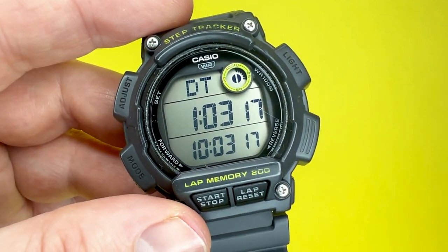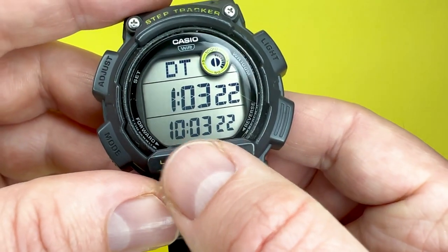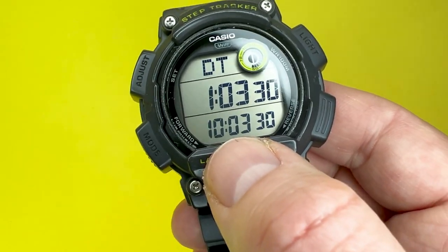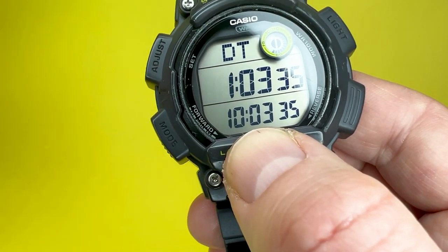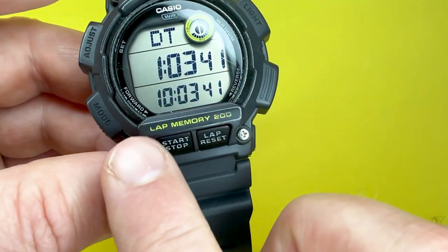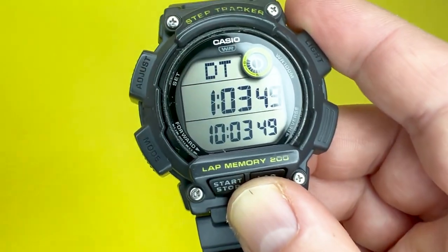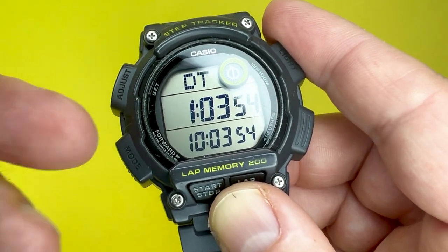The next mode is dual time. Dual time allows you to simultaneously feature two separate times, which is ideal if you're a traveller and you travel to New York or anywhere where the time is either forward or backward. In this instance I've set it about three hours ahead, which is more towards European countries. It's easily set — you just keep your finger on the button and adjust the time as required for the country you're heading to or dealing with.